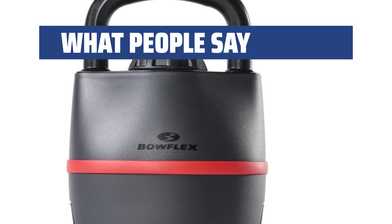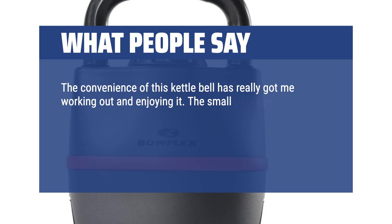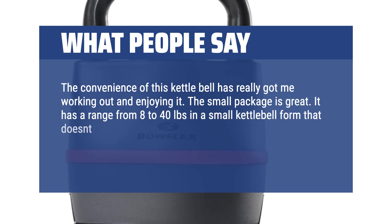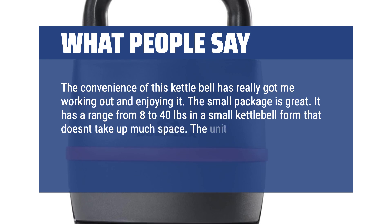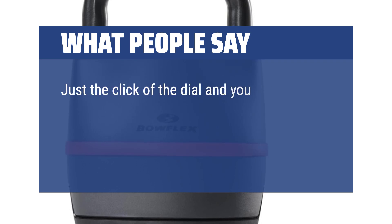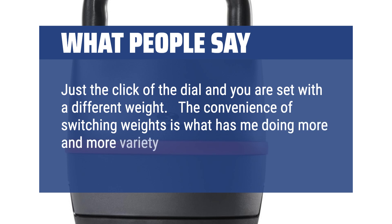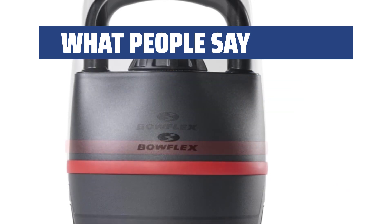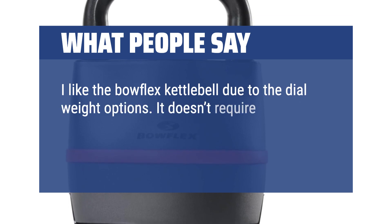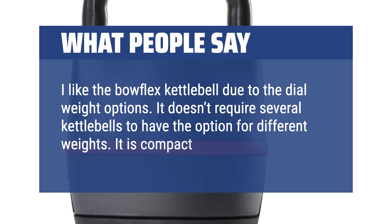What people say: The convenience of this kettlebell has really got me working out and enjoying it. The small package is great — it has a range from 8 to 40 pounds in a small kettlebell form that doesn't take up much space. The unit comes with a base where you set the weight before you make an adjustment. Just the click of the dial and you are set with a different weight. The convenience of switching weights is what has me doing more and more variety of exercises. I like the Bowflex Kettlebell due to the dial weight options — it doesn't require several kettlebells to have the option for different weights. It is compact and easy to use.